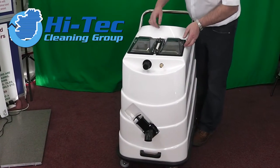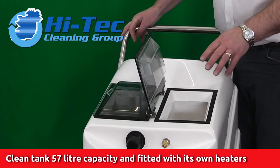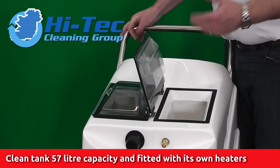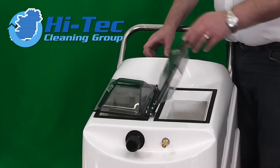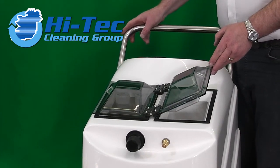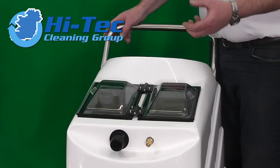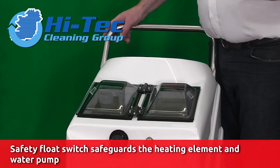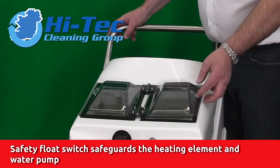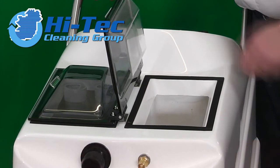The machine splits in two. We have the clean tank, which is approximately 57 litres capacity, around about 13 gallons. Inside that clean tank is a three kilowatt heating element which heats the water. That is activated by a dial on the back of the machine — you can set it to 40, 50, 60, 70, or whatever. There is also a float switch in that clean tank, so whenever the water comes down to a level it will switch off the heater so you're not going to burn out your element. There's also a filter down there which needs to be cleaned on a regular basis.